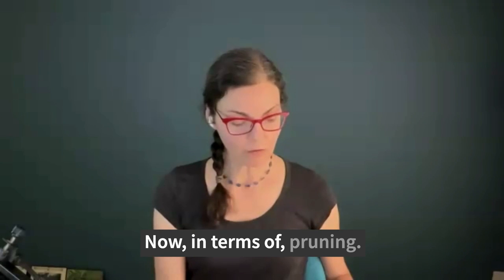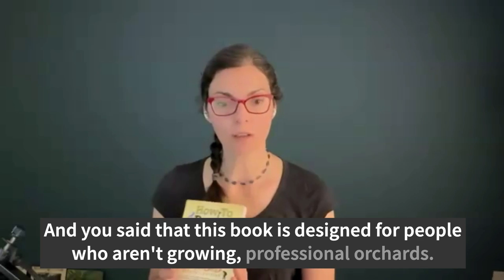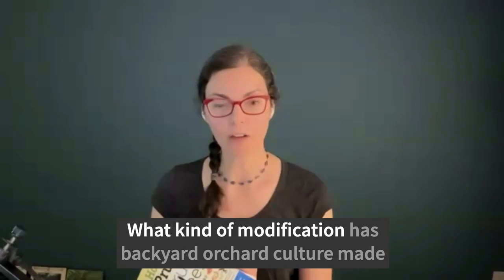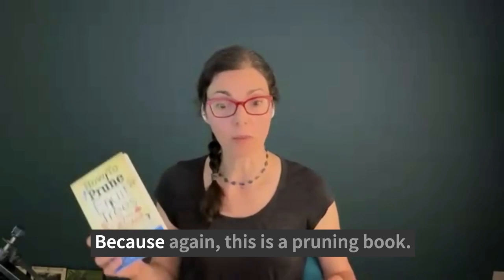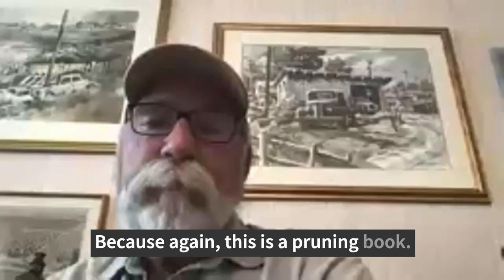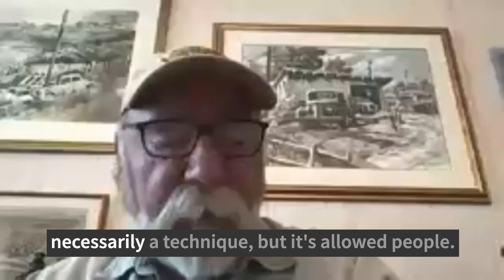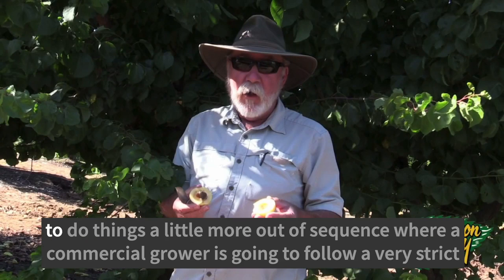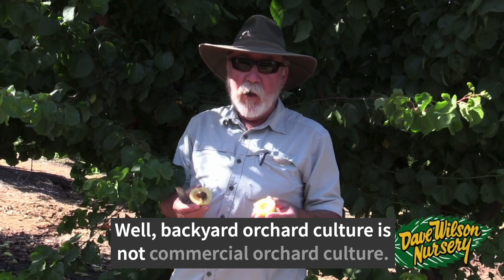In terms of pruning for backyard orchard culture — this book is designed for people who aren't growing professional orchards — what kind of modifications has backyard orchard culture made towards how we prune our trees? One of the things about backyard orchard culture, where it's a concept and not necessarily a technique, is it's allowed people to do things a little more out of sequence. A commercial grower follows a very strict schedule for pruning, thinning, and spraying to make a living. Backyard orchard culture is just the opposite.